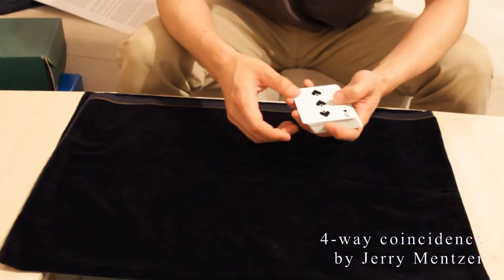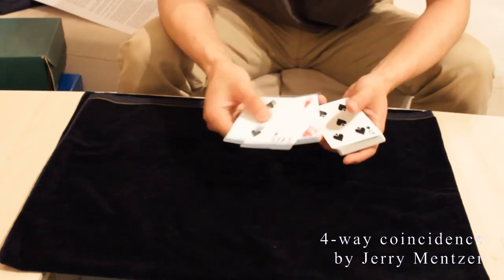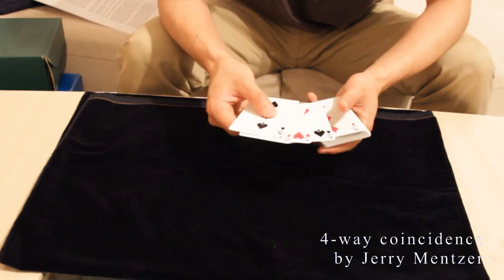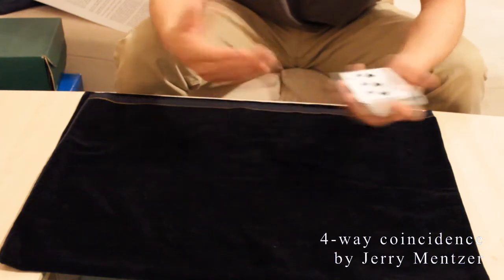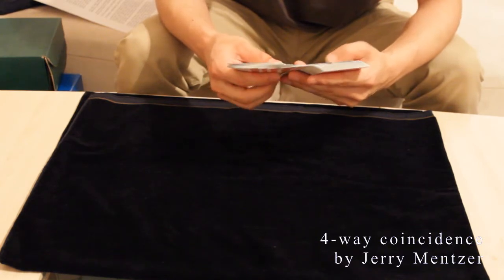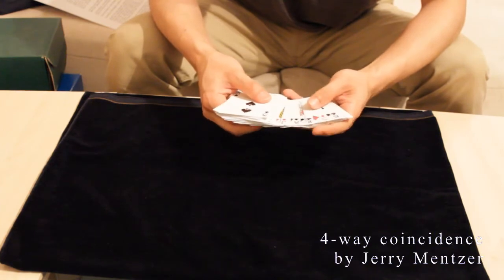So the situation is: when you count one, two, three, four, five, you reach the first five card, and underneath is the second five card. Now you say to the spectator you have shuffled the deck and I am going to pick one prediction card out of the deck. Then you're looking for the third five — okay, there it is.